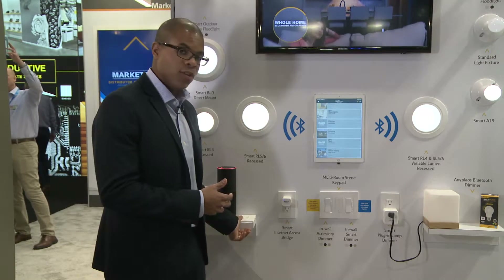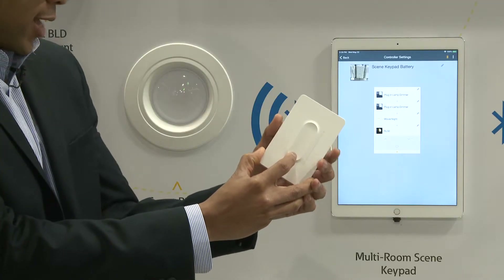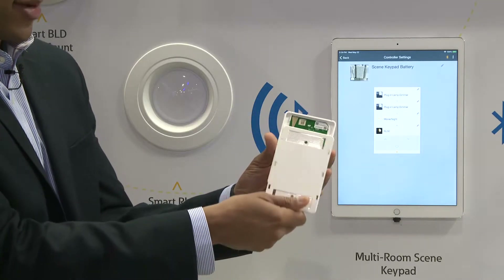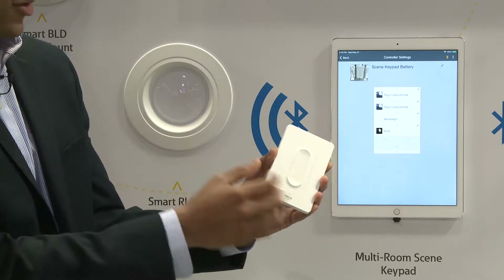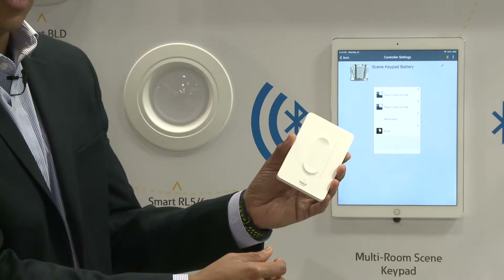Another option instead of in-wall is our anyplace switch, which does the exact same thing as the in-wall accessory, except it's battery operated with three batteries on the back. I can program this just like the in-wall accessory to dim up or dim down any light in the Halo Home system using capacitive touch.